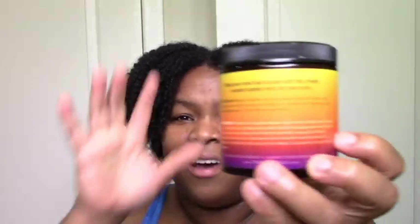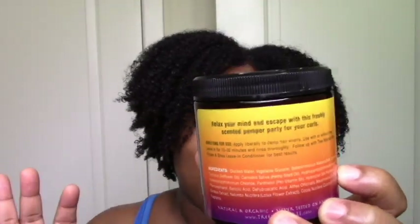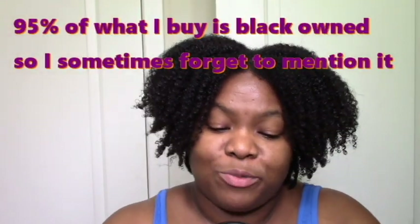I really love the labeling. I just like the whole vibe of it — "relax your mind and escape with this freshly scented pamper party for your curls." I like the sound of that. I like her labeling and her vibe. Black-owned, which is good as well. The hair milk, I have to say, was better overall as a product and a deep conditioner because it was moisturizing and it had decent slip. The slip was definitely good enough to get it onto my hair easily.